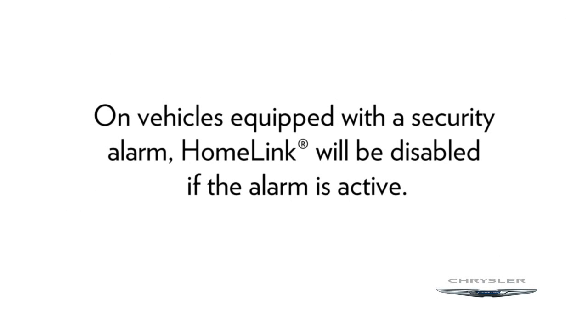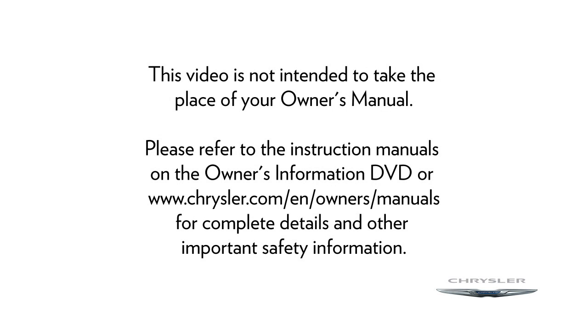On vehicles equipped with a security alarm, Homelink will be disabled if the alarm is active. If you have any problems or require assistance, please call toll-free 1-800-355-3515 or visit homelink.com. Please refer to the instruction manuals on the Owner's Information DVD or Chrysler.com/en/owners/manuals for complete details and other important safety information.